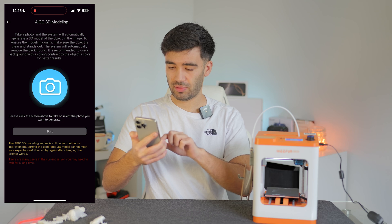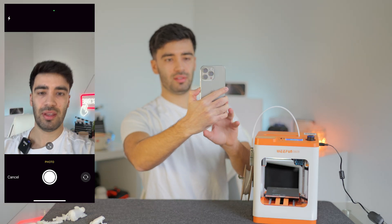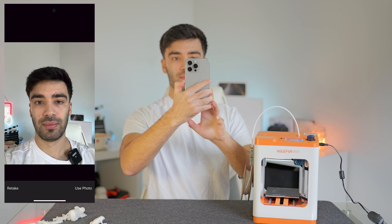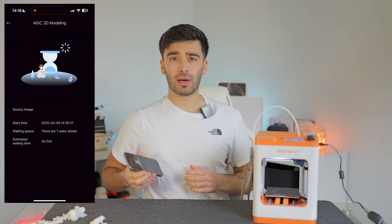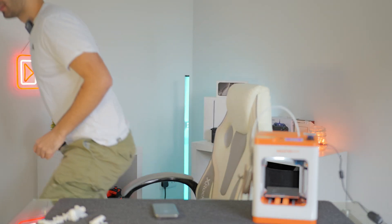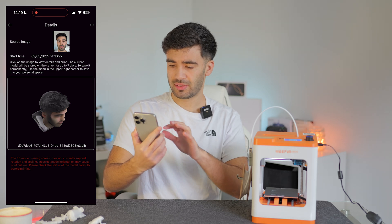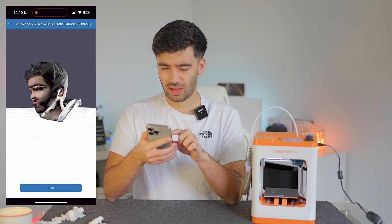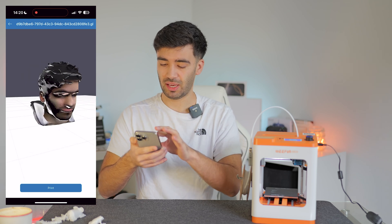Click the photo icon and take a photo. We're on the selfie camera — let's take a photo of my face. Crop the photo and click start. It will take about two minutes to generate the 3D model from that photo. There we go — it's generated a 3D model of my face just from a photograph. That is impressive. From just a photograph, it's managed to create a 3D face and map the textures on top of it.